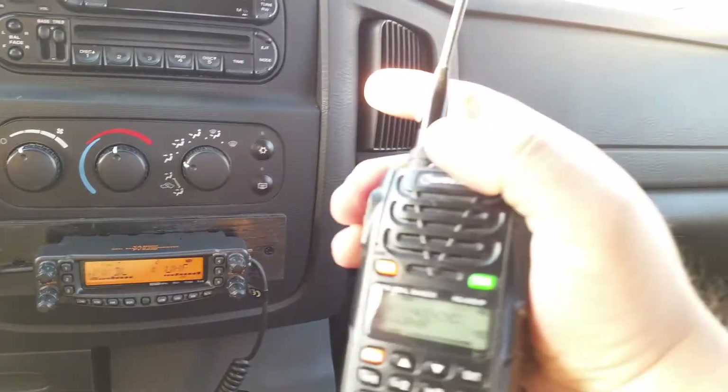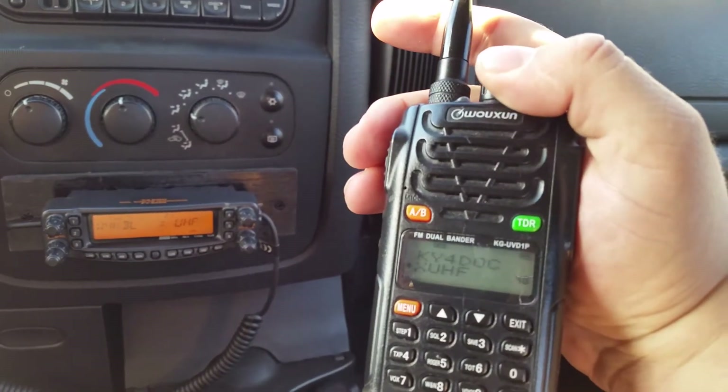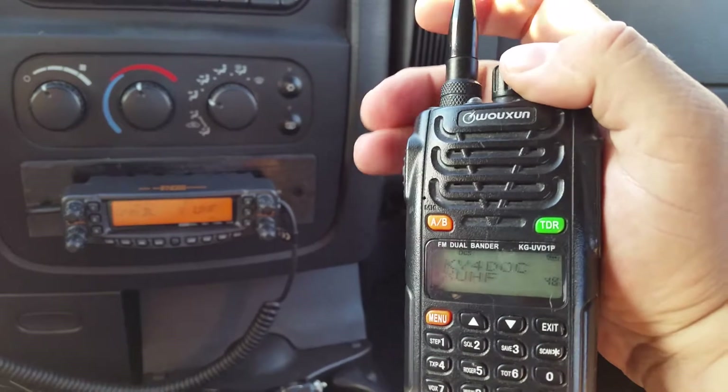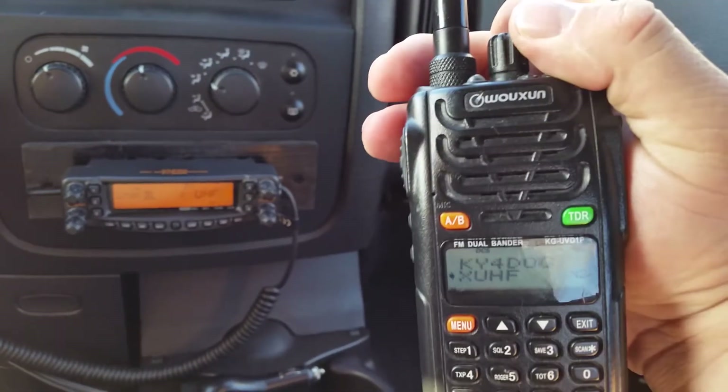KY4DLC test. And there you go — that is how you would transmit using your mobile radio.